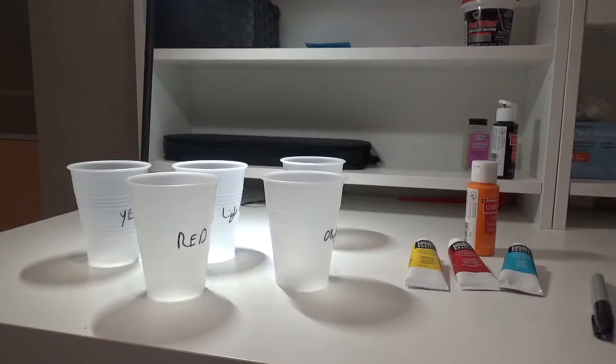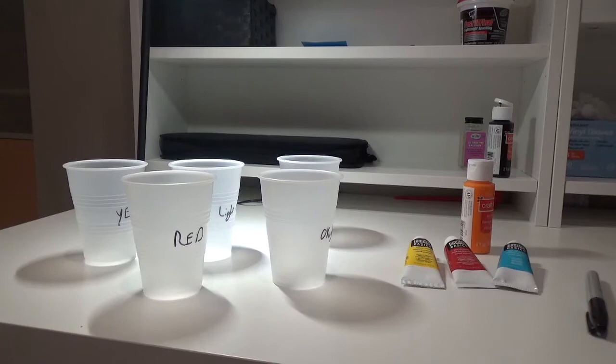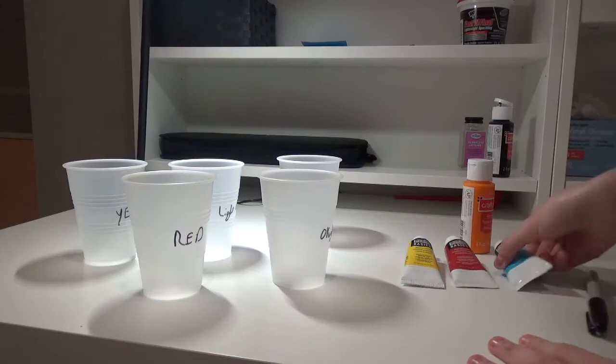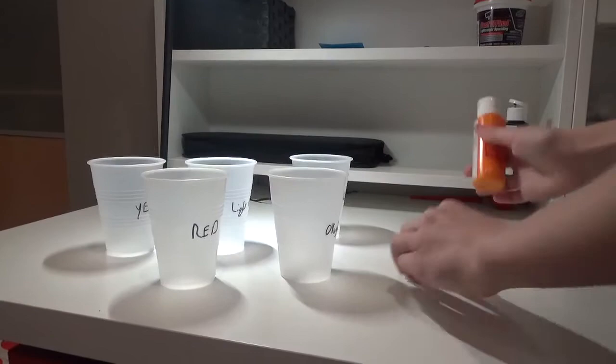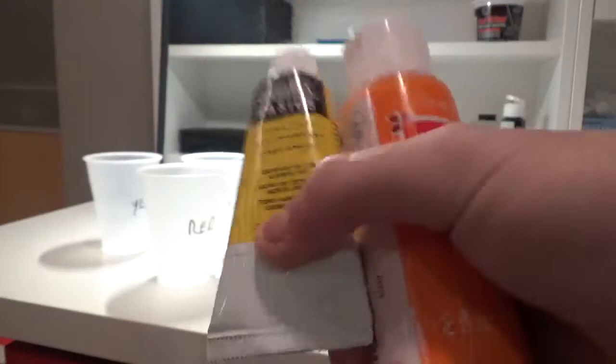I'm just cleaning up real quick, but as you can see, basically what you need is cups, paint, and glue. There's your canvas — you can use canvas board, canvas, or just a regular canvas. It doesn't matter, or just a hard surface that's not going to bend. You can use any kind of acrylic paint.